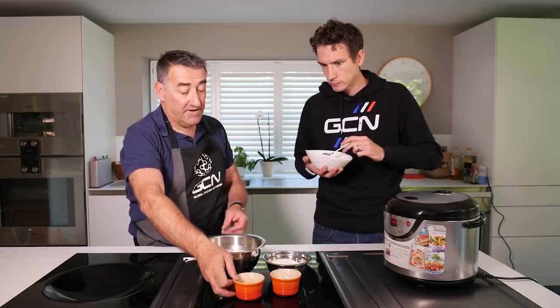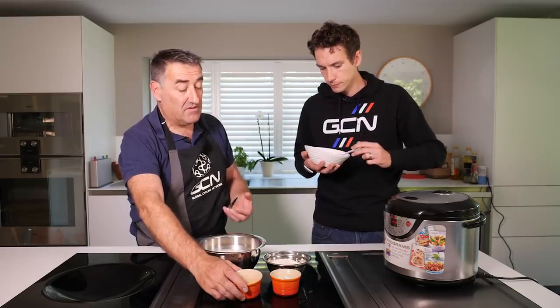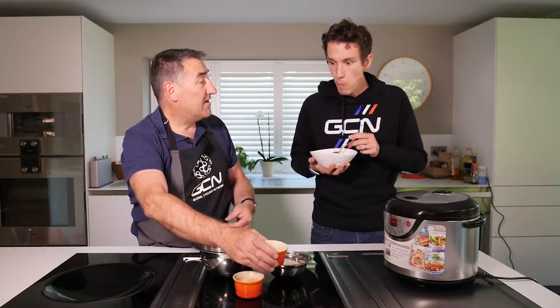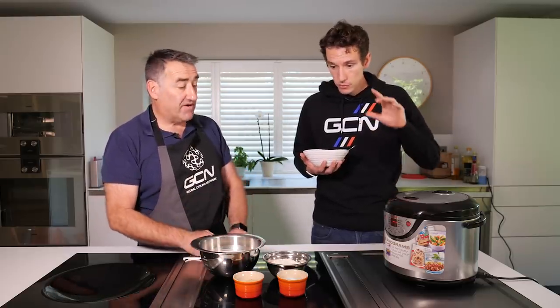I think being dairy-free it would sit better with me pre-ride. You could eat this and just get straight out on the bike. Rice is a great carbohydrate provider. We're using soy milk, which is higher in protein than oat milk. We have some brown sugar, which adds a bit of colour and sweetness, and we're using our trusty coconut oil again — for flavour, for texture, and also for nutrition for the ride. Really simple ingredients, nothing to over-complicate things.